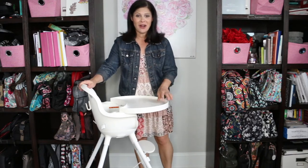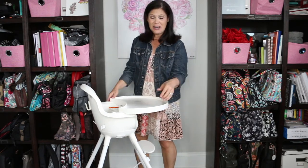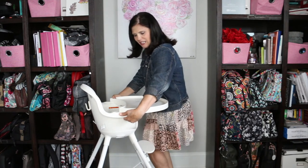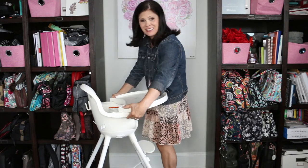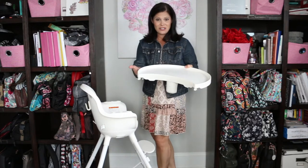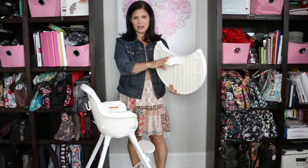That being said, it's a little tricky for mom to get off. This is definitely not a one-hand release tray. You need two hands and basically your hip to get it off. There's a squeeze lever, then you take your hip and lift it up — that's the easiest way. That releases it, and then it just comes right off. Nice big tray, goes right in the dishwasher, has a crotch bar attached.